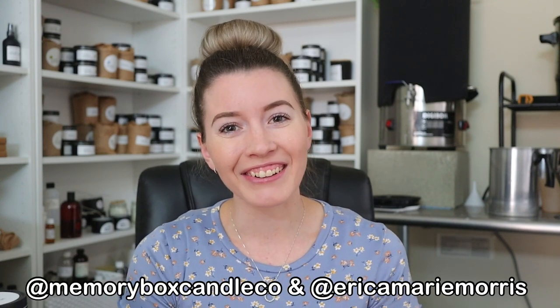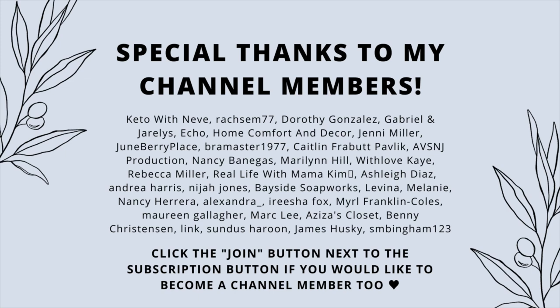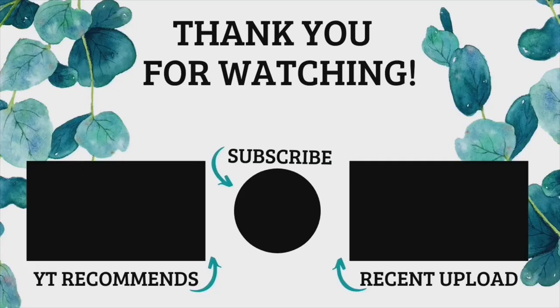Anyway, that is all I wanted to talk about in today's video — just give my little two cents on the topic of wickless testing. I would love to hear your thoughts in the comment section below, whether you agree with me or not. I feel like this is something everybody is free to have their own opinions on and I really don't think there's a right or wrong — this is just my personal opinion. If you enjoyed today's video, make sure to leave it a thumbs up and subscribe to the channel if you haven't already. Don't forget to follow me over on Instagram at memoryboxcandleco, and I will see you guys in the next video. Bye!